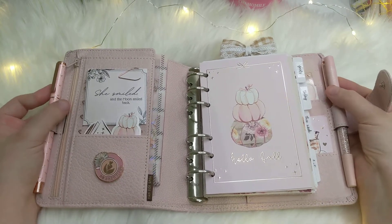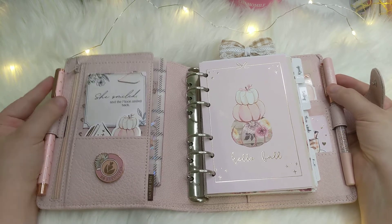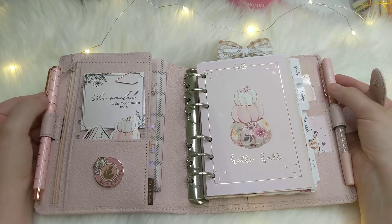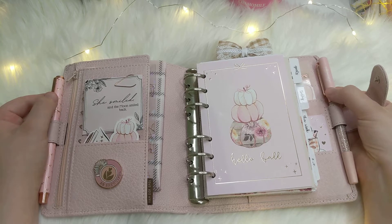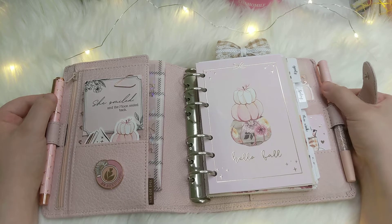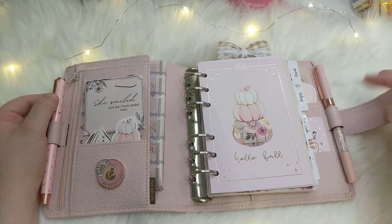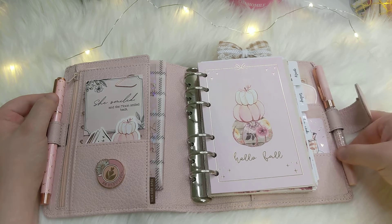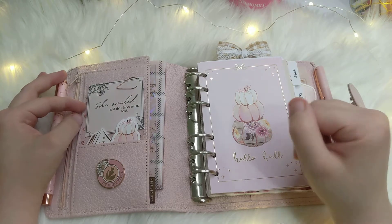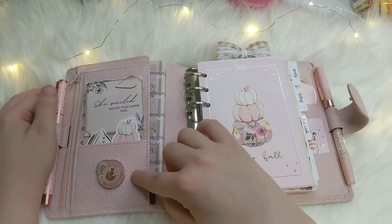On the sides I have two decorative pens — both gel pens. The one on the left is from Simply Gilded and has these rose gold bows. The one on the right is from Villa Beautiful — it's a very soft pink with rose gold hardware and pretty pink and iridescent crystals.